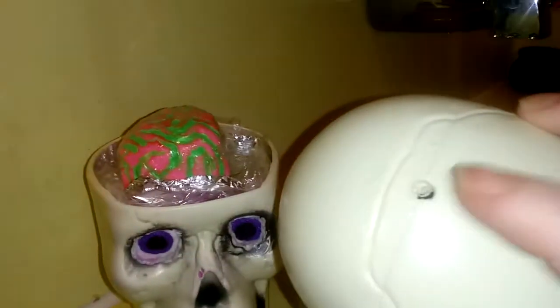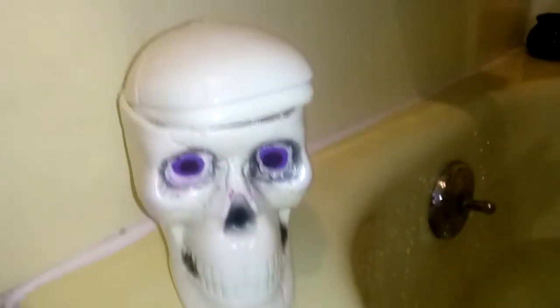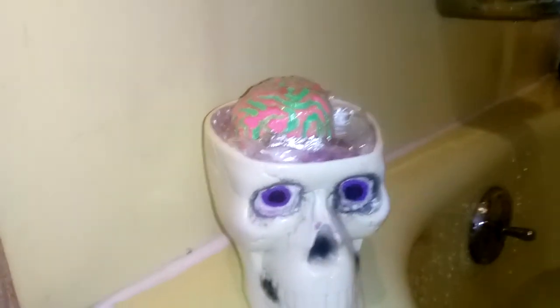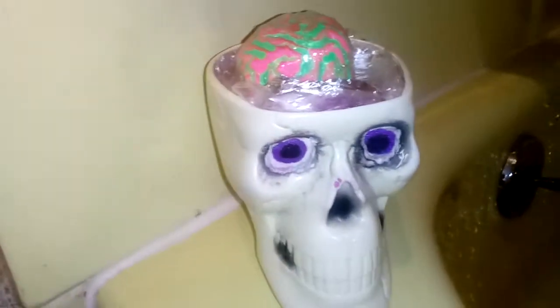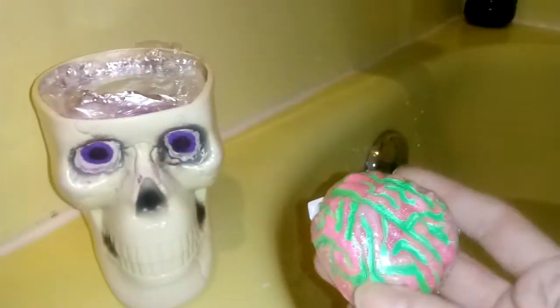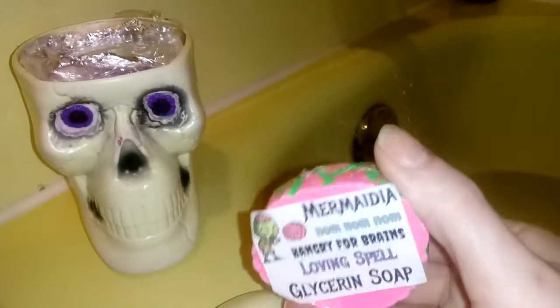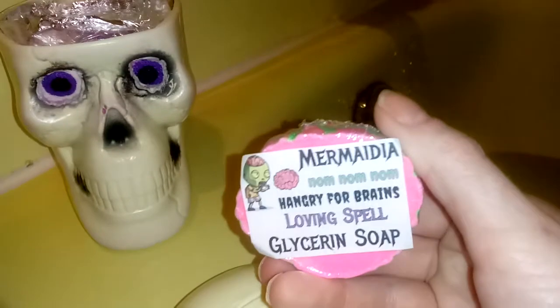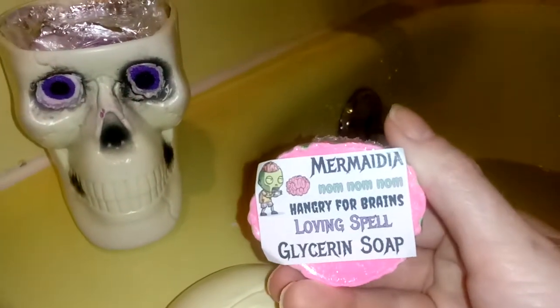I'm going to pop the top off right here — this is where the straw would have gone. Isn't this an amazing idea? You guys can catch the review that I made for this wonderful bath bomb and all the rest of her goodies on my channel. I will link the review in this video. Here is the soap that comes with this guy.